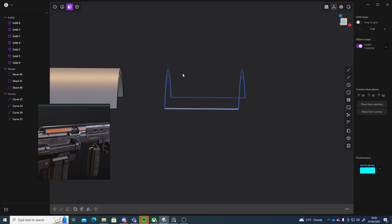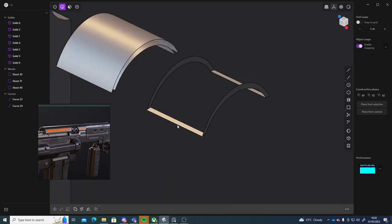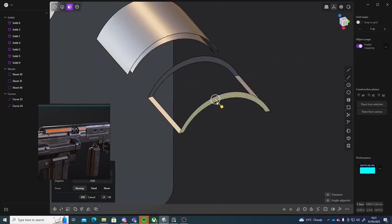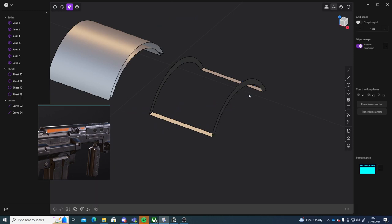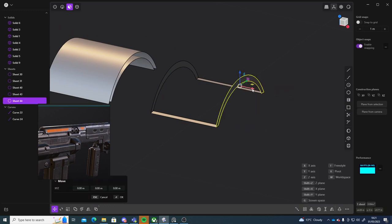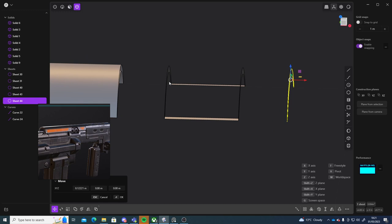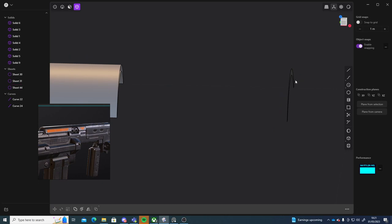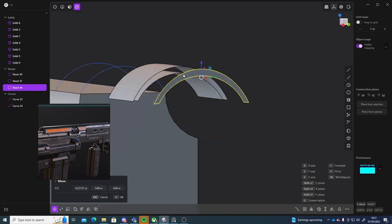I'll just delete all of this first. Go into edge mode, delete. I'll grab this face and then press Shift+D to move it to the side. So Shift+D, move it. Then I can select this entire object here and just delete it, and then delete this one that I duplicated by accident. And then I'm left with that.